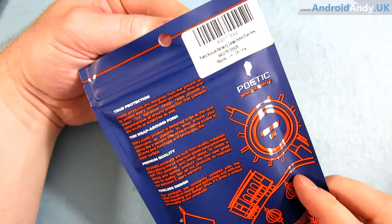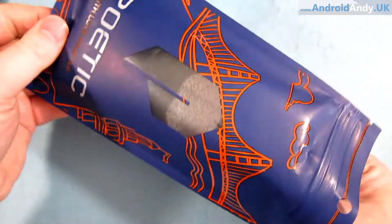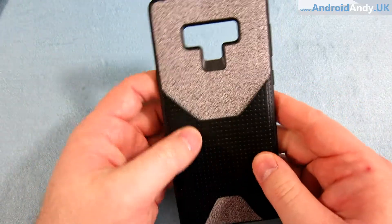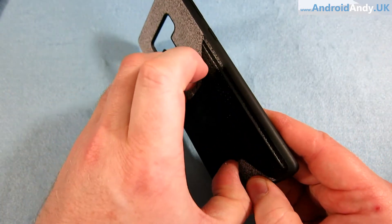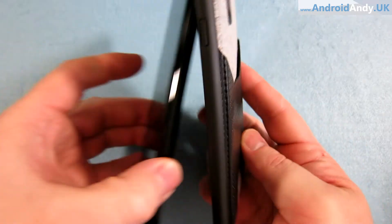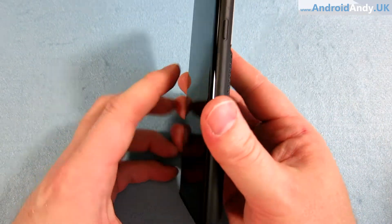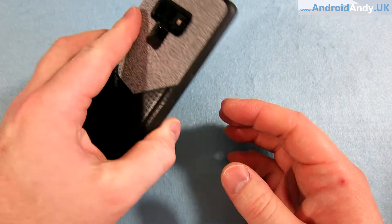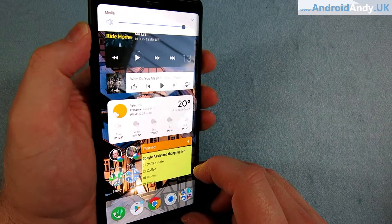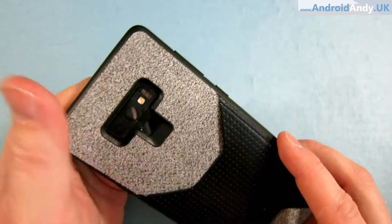This one is the Poetic New Book. You pop the phone into it like so. The case is a hard plastic with a nicely textured, kind of cloth feel, and there's a little strappy bit where in theory you pop your credit card in. Let's stick the phone in - oh, that's really nice actually. Nicely rounded edges that feel very good in the hand; it's a decent hard plastic. The cutouts around the lens and the fingerprint reader look good.